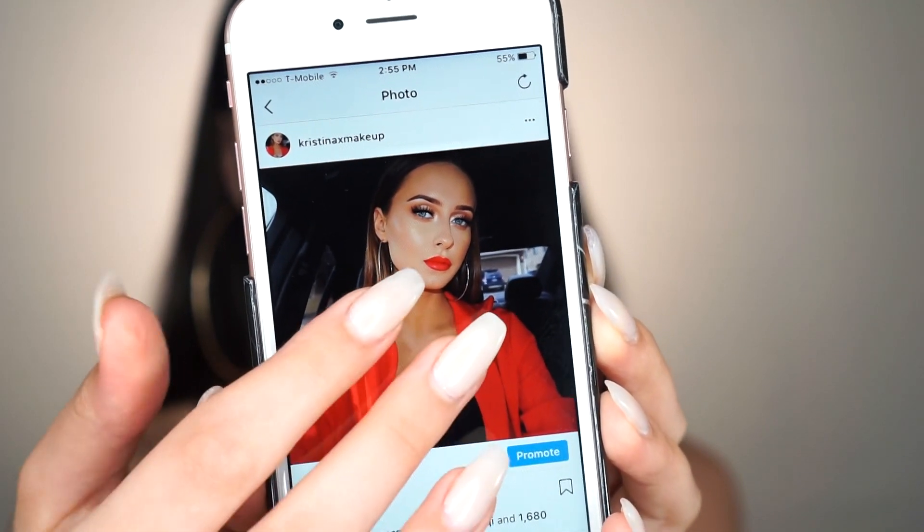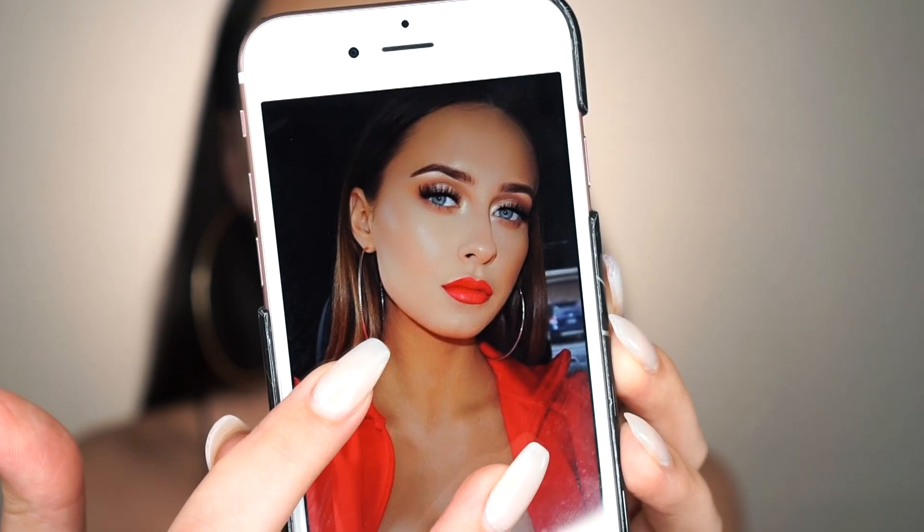Welcome back to my channel you guys. Today I am back with a super easy simple summer makeup tutorial with this bold red-orange lip. This is the look I did on my Instagram about a week and a half ago and you guys really loved it and requested that I film it for my YouTube channel. So today we're just going to do a get ready with me. This is definitely my go-to look every summer when I want to look very glam and very put together.